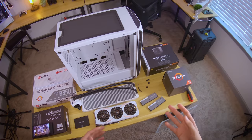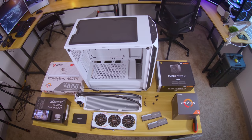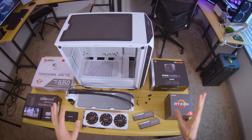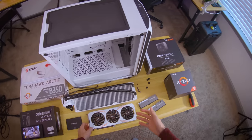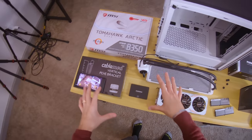I do think it's a unique perspective, and if you guys appreciate that and can get over the nausea factor, be sure to let me know in the comments. This is just kind of an experimental thing, and I figured you've seen so many conventional builds with conventional cameras that this would be again a unique perspective. So we're gonna be building a used PC.